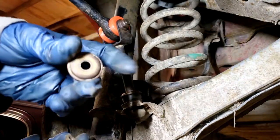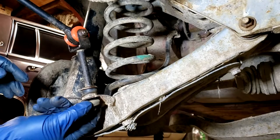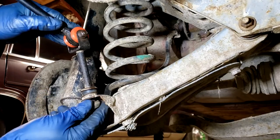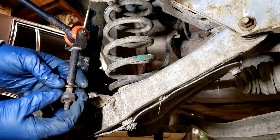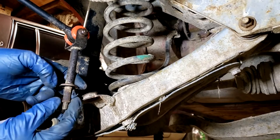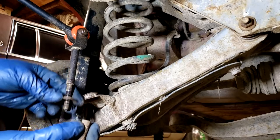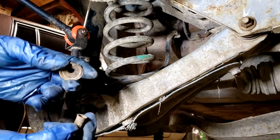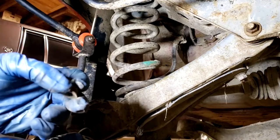You'll have the nut and then one cup washer on the bottom and then one sway bar end link bushing on the bottom. Press up on this to get that out of there, and then you'll have one more bushing from the top. You'll have the steel sleeve that goes through the middle, and then a cup washer on the top as well. The only things we're going to reuse are the cup washers and the nut.